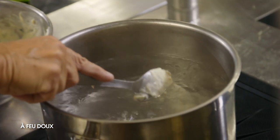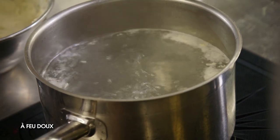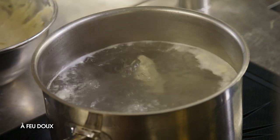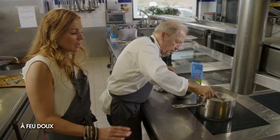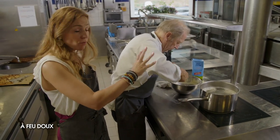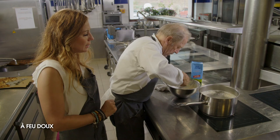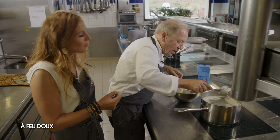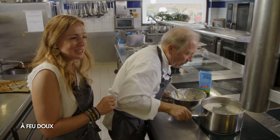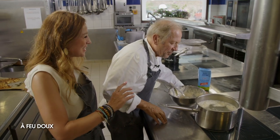C'est la phase un peu délicate — on forme la quenelle. On sait que c'est cuit quand elle remonte bien à la surface. Ensuite on poêlera les girolles à part, on poêle les quenelles, et on mélange à la dernière minute. Après on goûte.